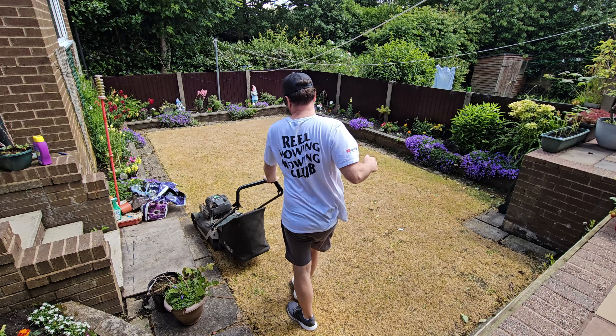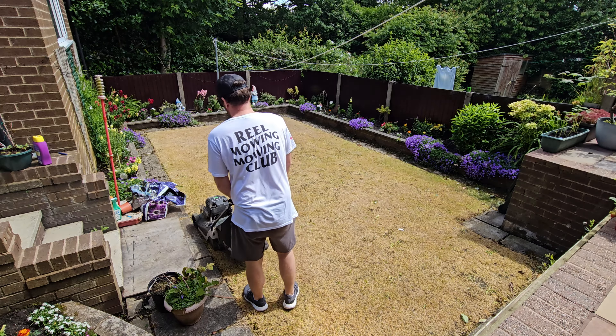Hello guys, we're back here at my parents' house where two weeks ago we put some glyphosate on the lawn, and it's done a job - done an absolute monster of a job. So today we're going to scalp it down, get rid of all that dead matter, scarify it, get rid of the weed leaves and grass leaves, put some nice grooves in, and put some wonderful seed down.